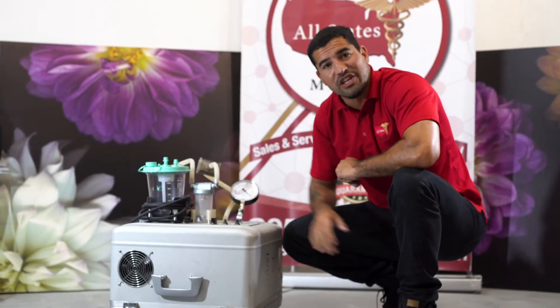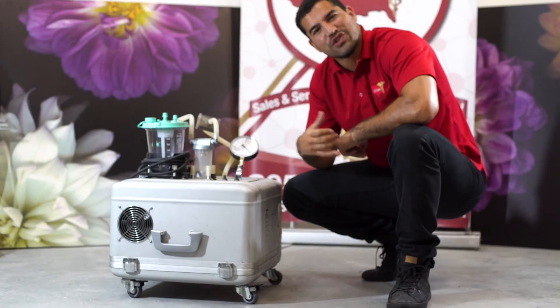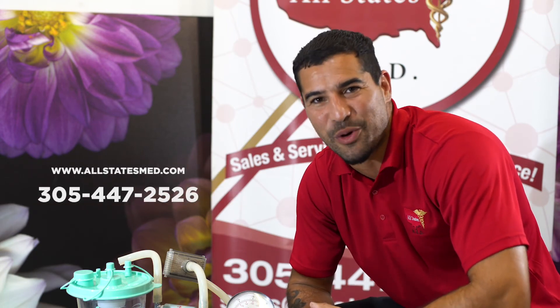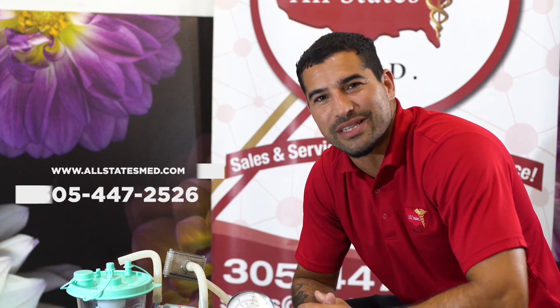Here at Allstates Med we have these in stock. We have new options and pre-owned. Give us a call today 305-447-2526. Ask for Victor and I will be glad to help you. Don't forget to visit our website www.allstatesmed.com.